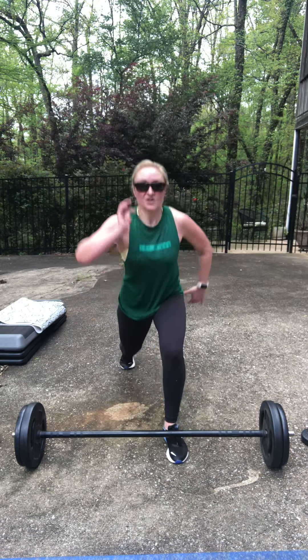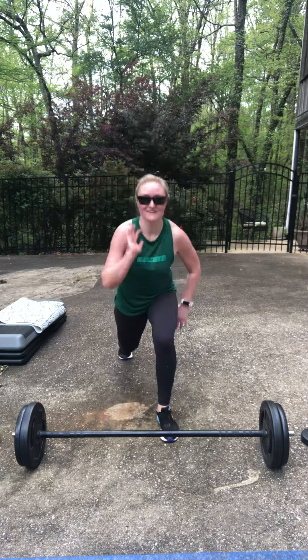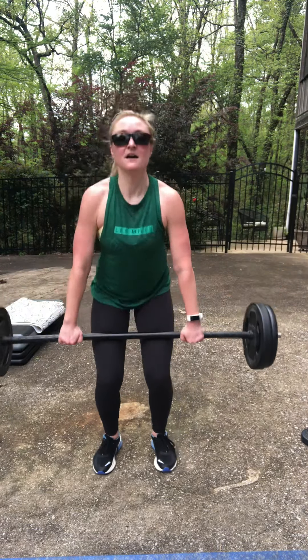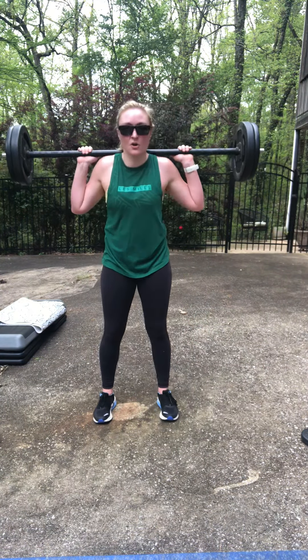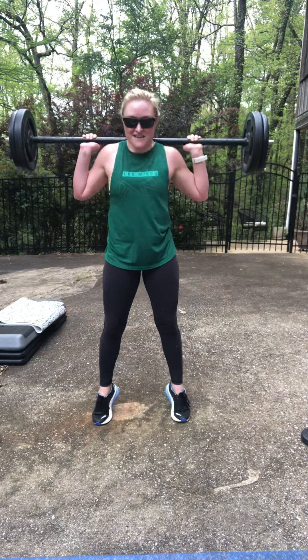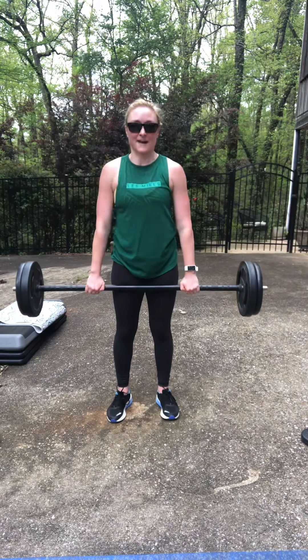Try to finish whatever set you're on. Come on, come on! Two-minute rest, two-minute rest. Lighten the load on the bar — we've got one finisher.